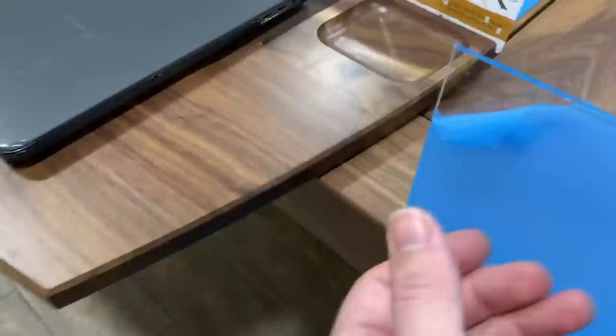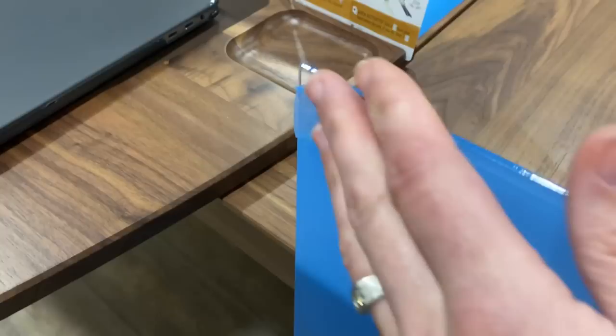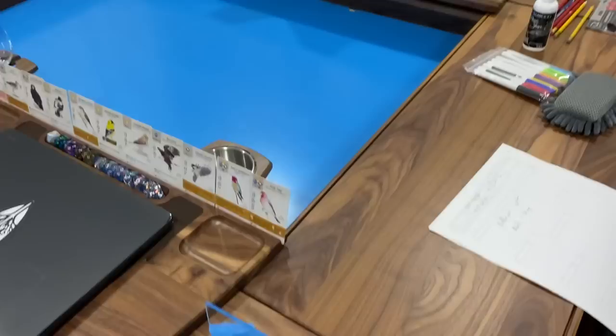For starters, these giant blue sheets that you're going to see — these are actually the acrylic. You can see I've kind of peeled away at the corner a little bit just to show you what I'm talking about. It comes with this protective coating on both sides to keep it looking nice until you're ready to peel it all off, and then it's really nice and see-through. It does the job.